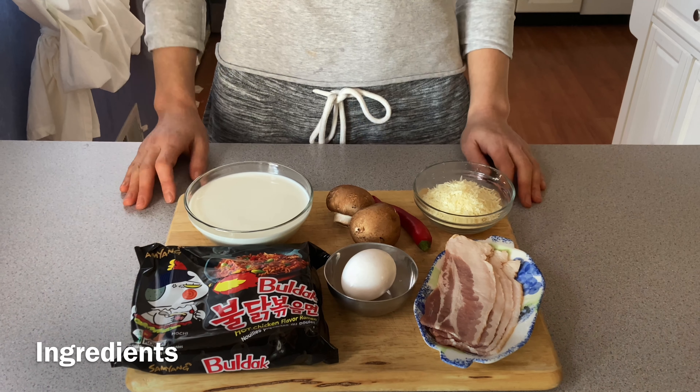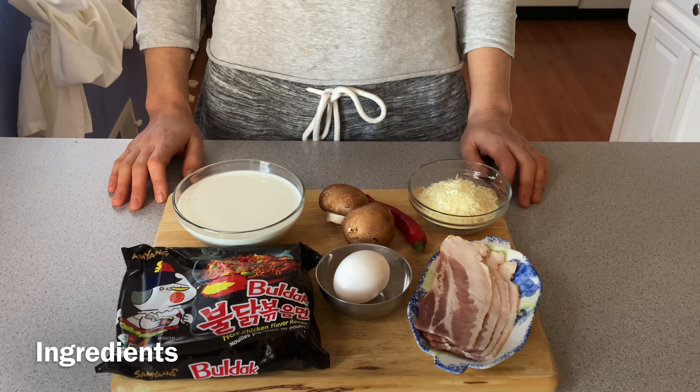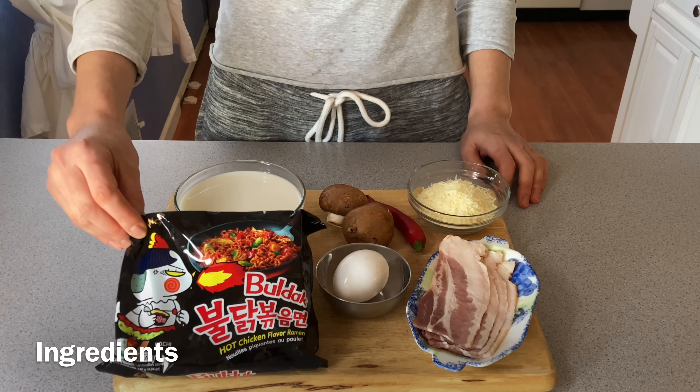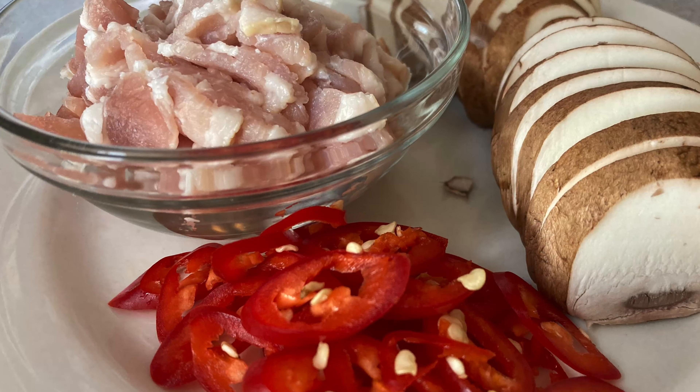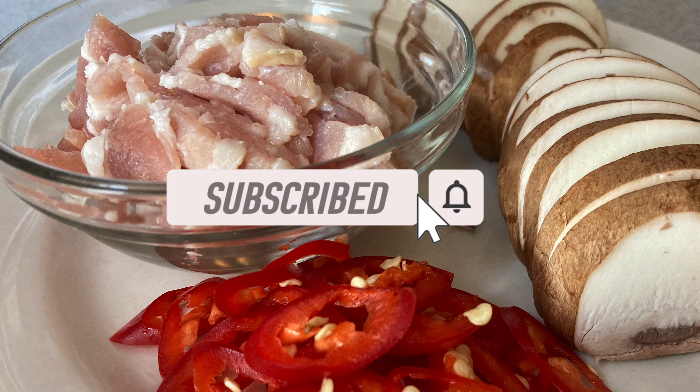These are my ingredients. I am going to make a hot spicy garbunara with Bulldog Bokkeumyeon. Let's get cooking!